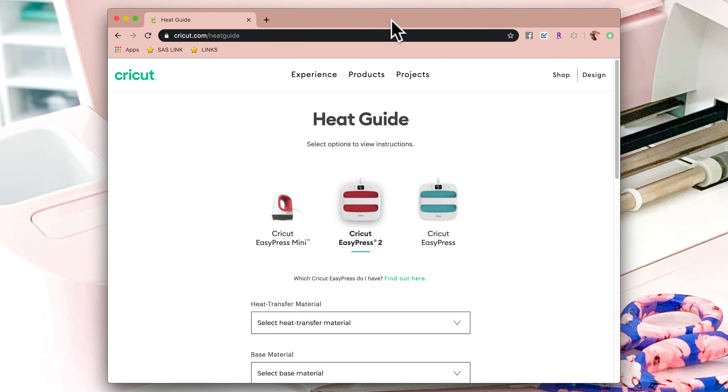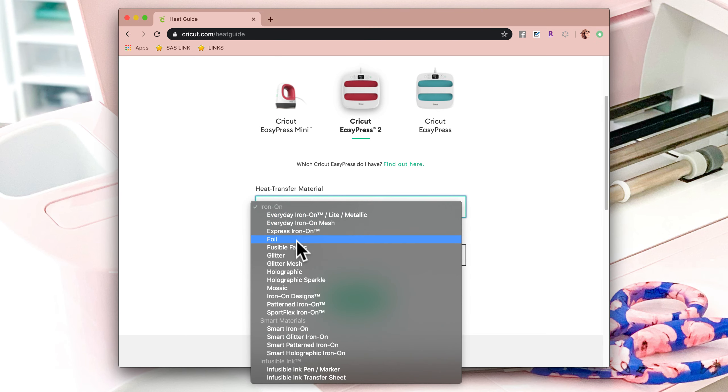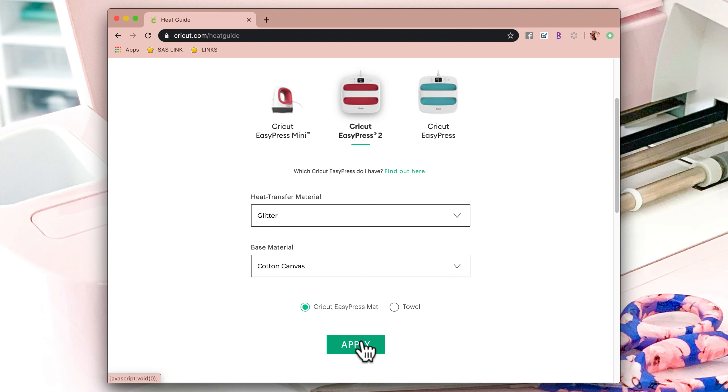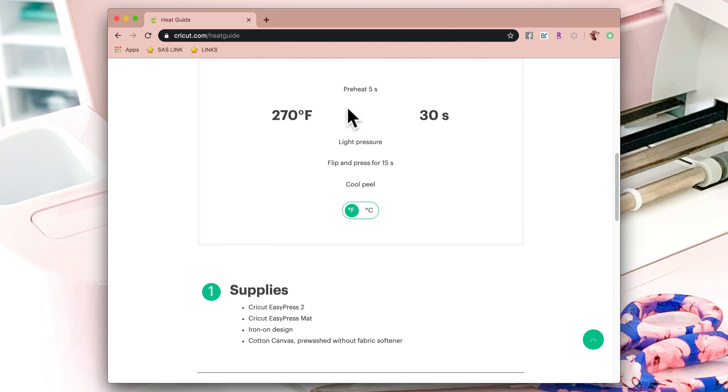I'm using the EasyPress 2. My heat transfer material is glitter iron-on, my base material is cotton canvas, and I'm using the EasyPress mat. According to the heat guide, I preheat for five seconds, press at 270 degrees for 30 seconds with light pressure, flip and press for 15 seconds on the back, then cool and peel.